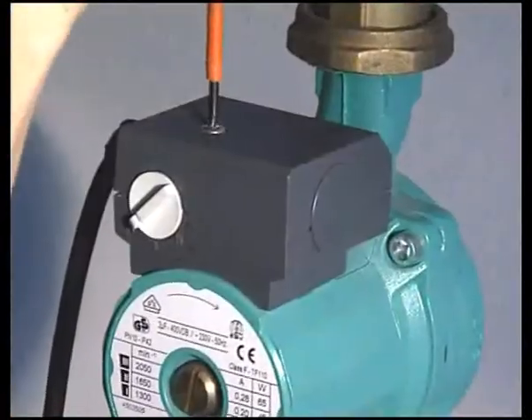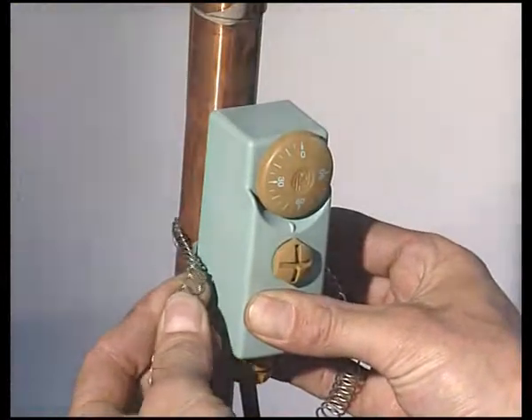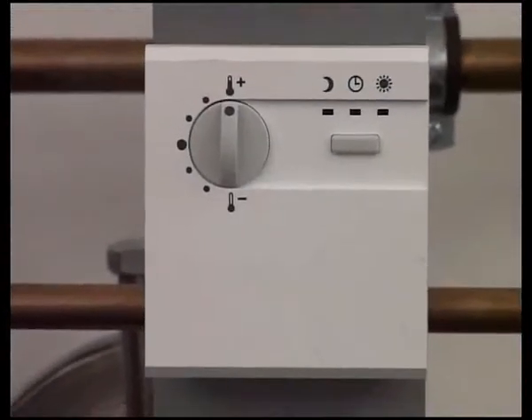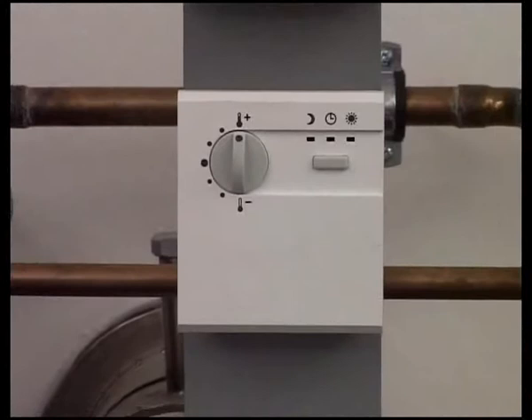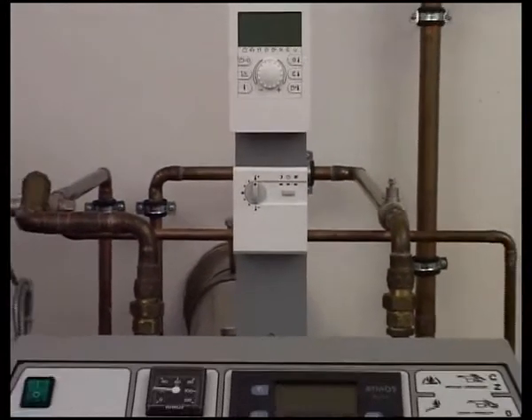It is also very important to know that every pump in the system must be switched by a thermostat. This is to guard the pump against permanent operation and to avoid the under-cooling of the boiler and the unnecessary use of electrical power.